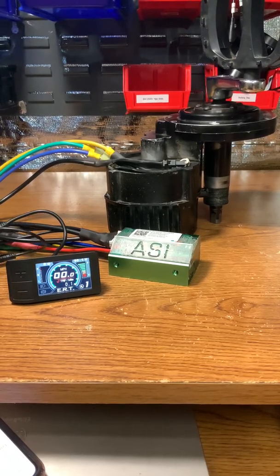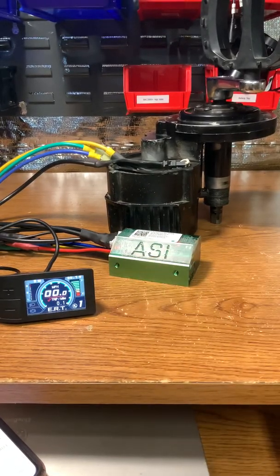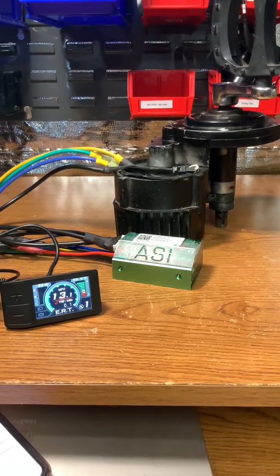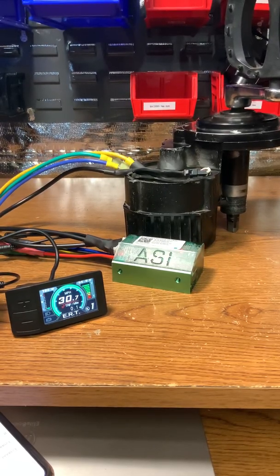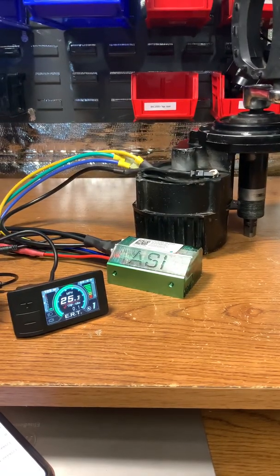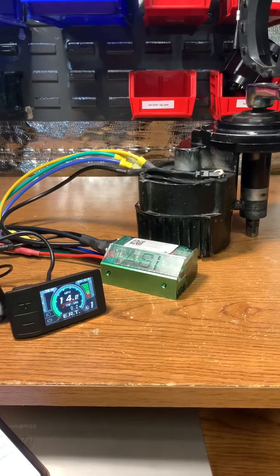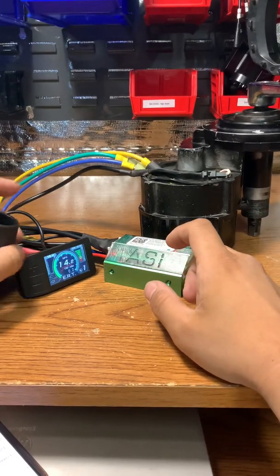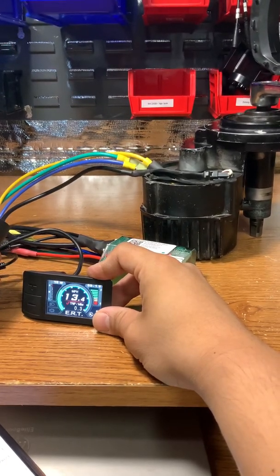Right now assist one is set to crank throttle. Notice that the motor is idling right now — that's perfectly normal. This is so when I'm getting back on the throttle, it's a lot smoother.